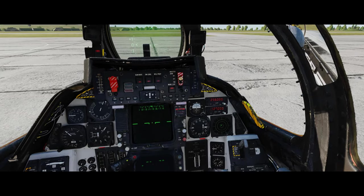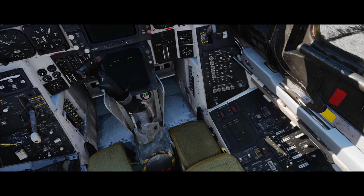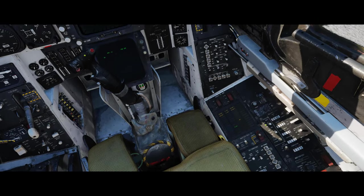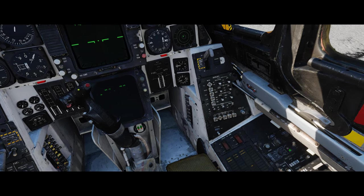Our tail hook is over here - that's going to remain up. We have our lights down here. We can set up our anti-collision while we're at it - we'll put it on dim so we don't blind everybody. We'll also get our electronic computer and the radar stuff going.